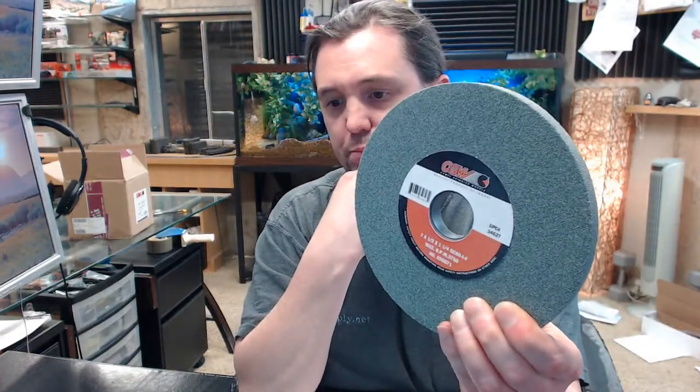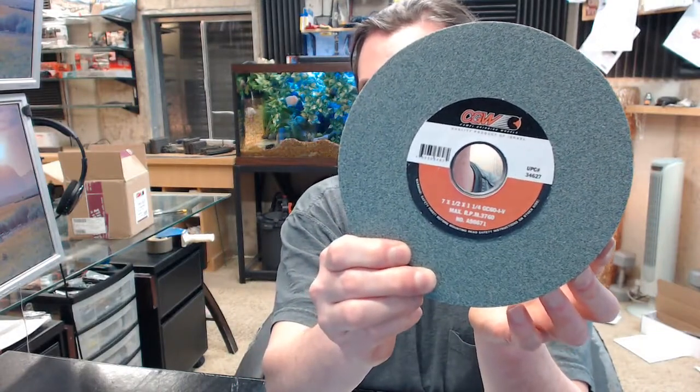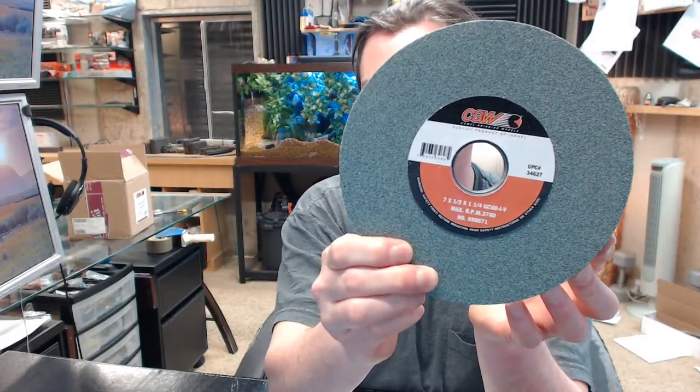3760 RPM, 60 grit, considered soft on the hardness grade, half inch thick wheel.